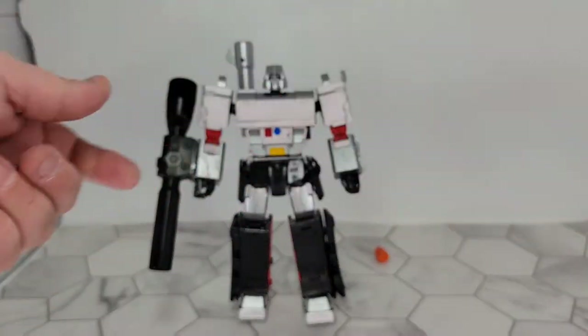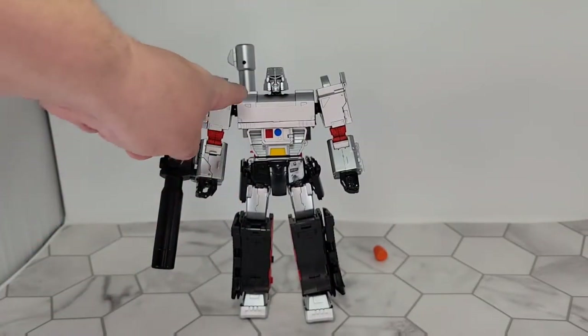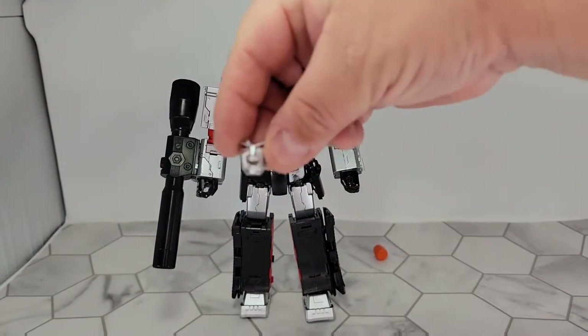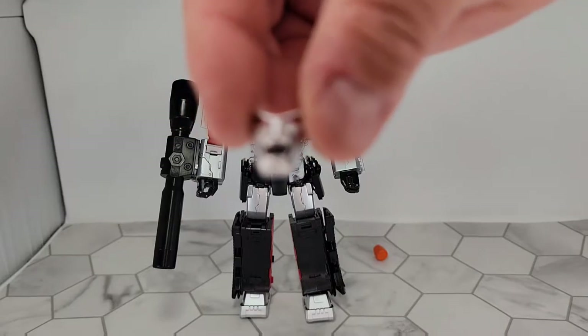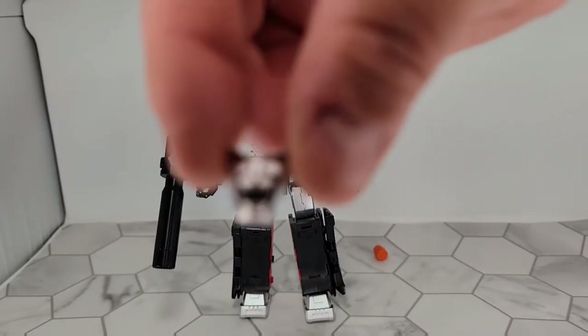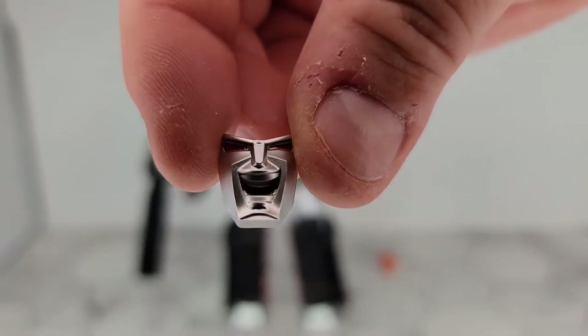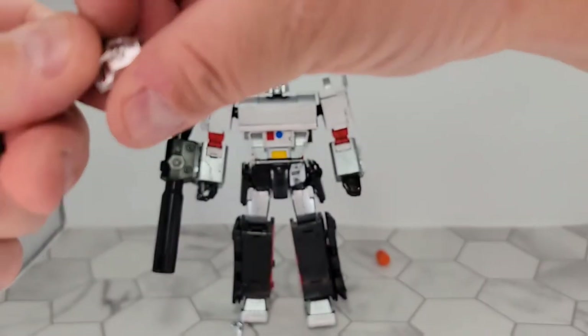You've also got multiple faces. This is the face that comes with them in the box, and then you've got — let me get these in focus — there you go. Zoomed in nice. You get these nice red eyes; it's almost like a Joker face.